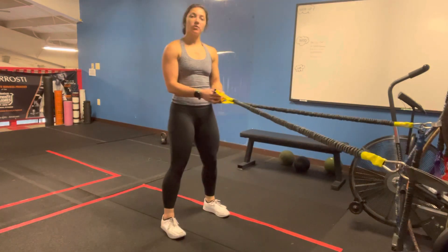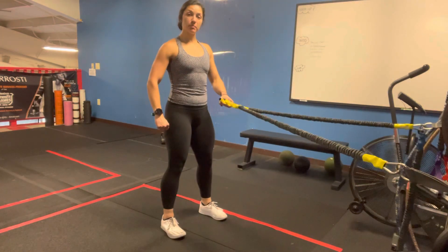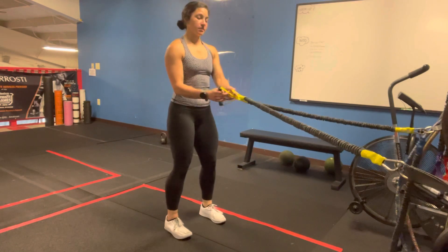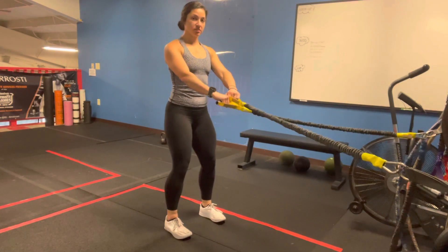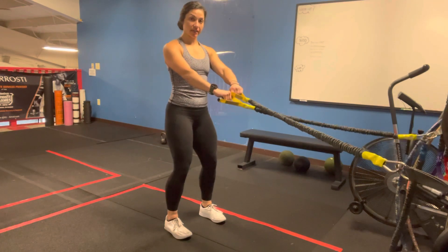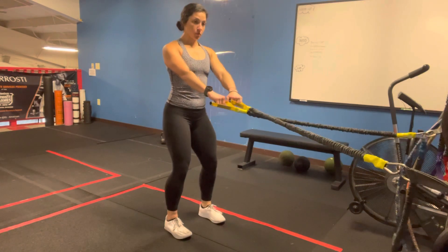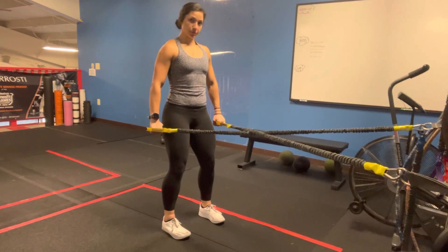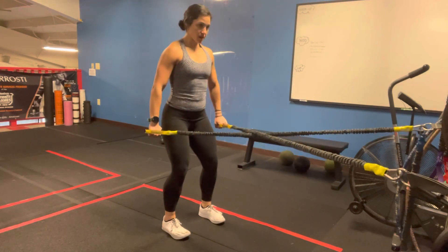Dr. Caitlin here. We're going to go over an exercise that engages the posterior shoulder blade muscles. Essentially what we're going to do is engage the trunk by keeping our shoulder blades down and back. We're going to use the crossover symmetry to hold this position, keep your core tight, and then we're going to do a mini squat.